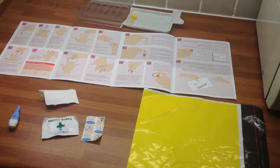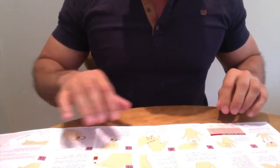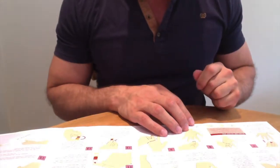First thing I do is place this instruction sheet down on the table I'm working on. There's a plastic bit with an adhesive section which you just remove, and you put the tubes on it so you don't get confused — they help keep you organised.